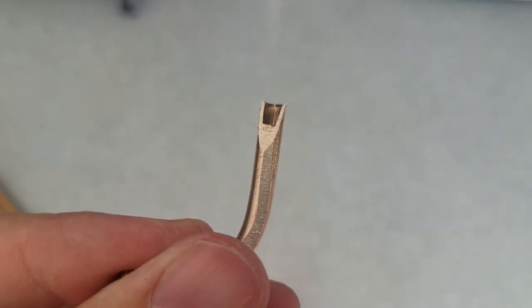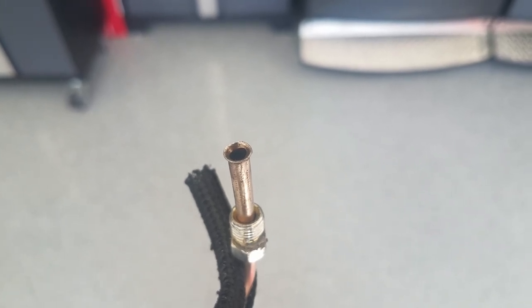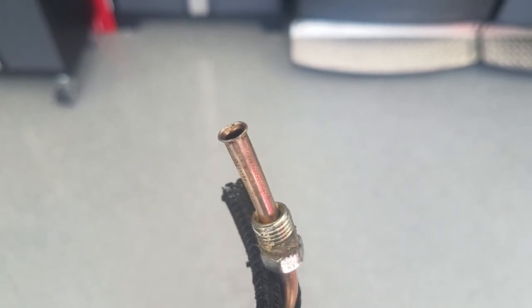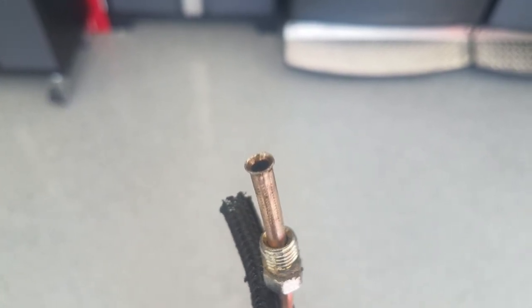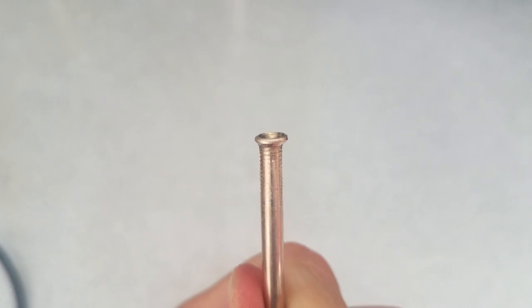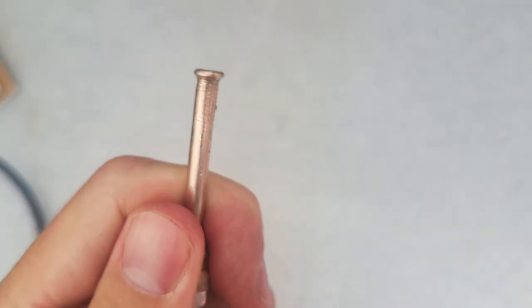Here's one end of a brake line that I made, and again this one looks like something didn't quite go right — looks like a single flare. And then here is the other end of that same line, and that one looks like a double flare. So I don't know if my technique needs to be improved, but I'm going to make sure that they're all double flared.